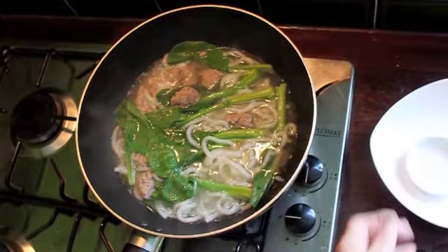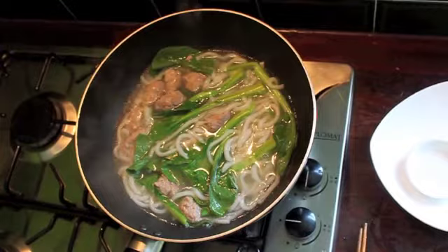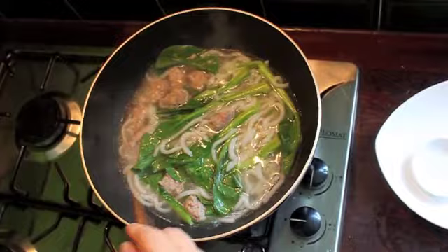Now add in your fish sauce, nothing else. Just that little fish sauce. If you want more, you can have more. And add just one drop, two drops, three drops of sesame oil. That's all you need.